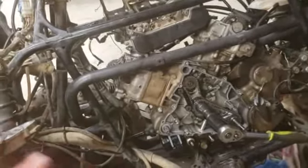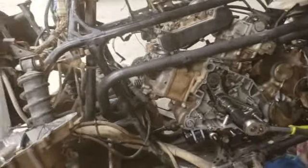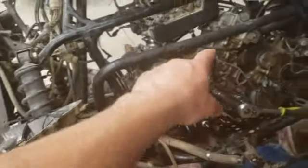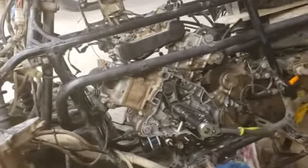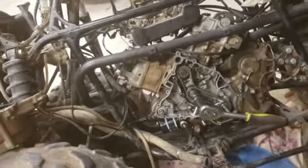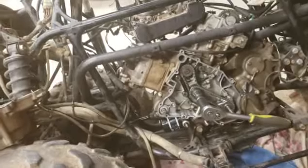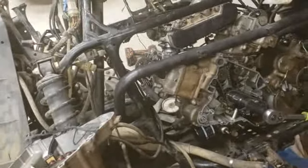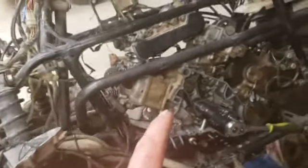This guy had it timed wrong, had the wrong cam on the wrong side, had the wrong head on the wrong side, the wrong cylinder — this guy did not know what he was doing. And I should have known that. So I know now: don't trust anybody to think they know what they're doing when they're putting an engine together. This guy had no clue.